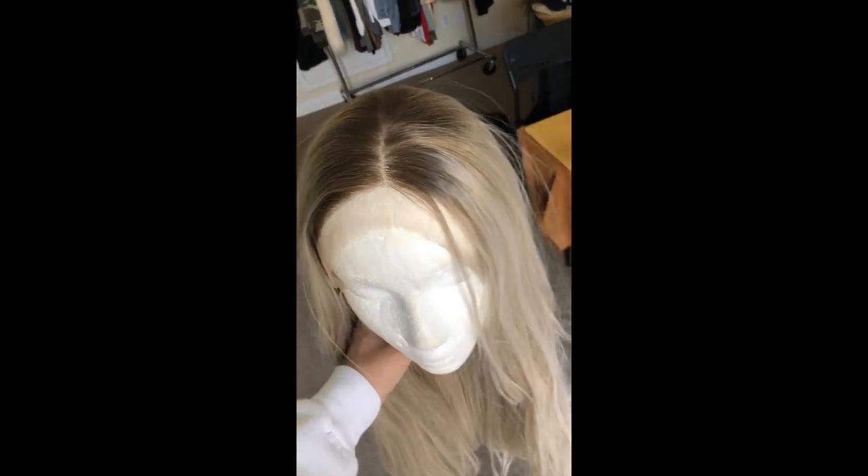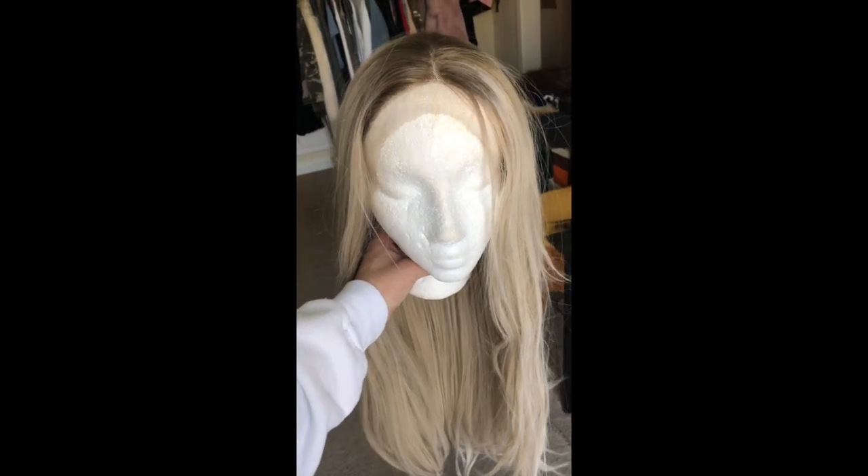Trying to get all the tangles and knots out at the beginning. I didn't have very much shedding. I'm brushing pretty hard, so there were a couple of pieces that came out.